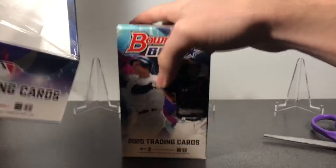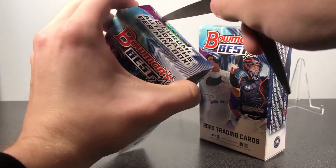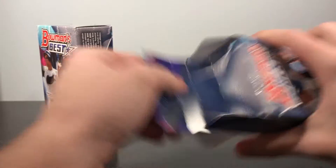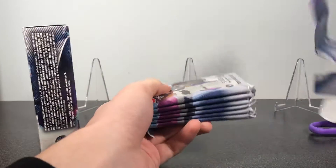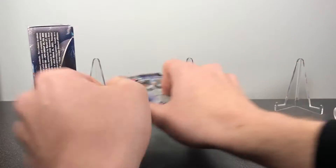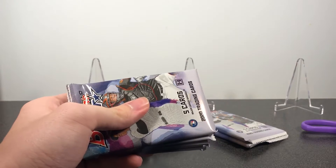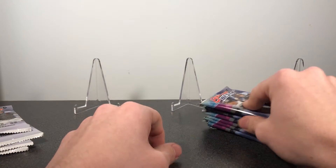Each box comes with two mini boxes. It has six packs each, and we're gonna get two autos per mini box. Here's both of those. I'm gonna cut the seals — it's pretty easy to tell where the autos are because they're in the same position in every mini box. I'm probably gonna set those aside for last, and get started with these packs.